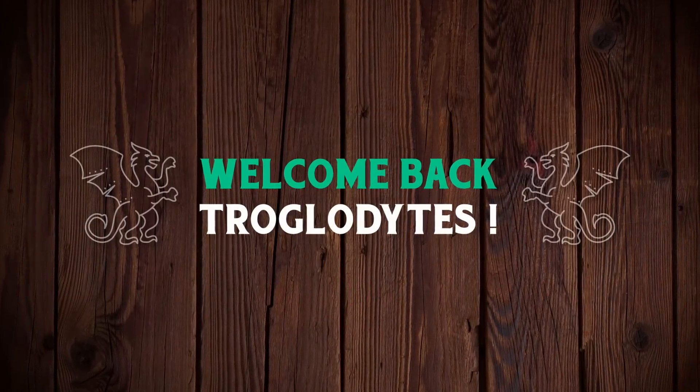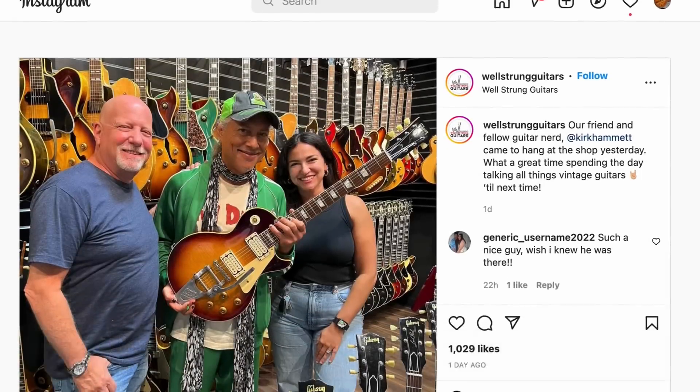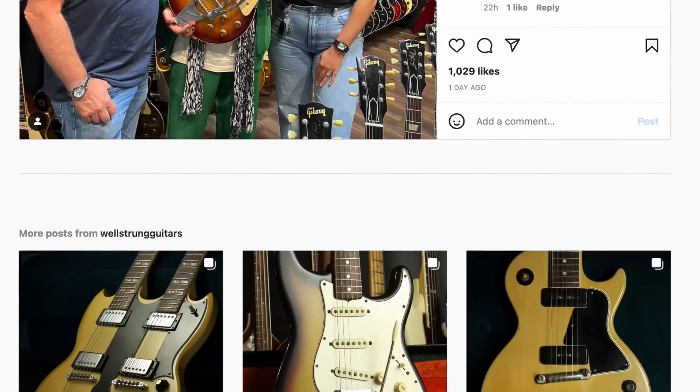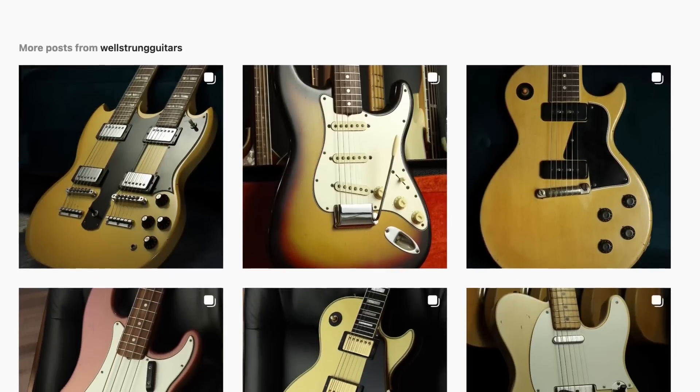Welcome back troglodytes to your daily dose of guitar information, the Trogly's Guitar Show. A little while back we talked about Well-Strung Guitars, and I told you we would also check out their Instagram page because sometimes things are exclusive here, or they sell before they get put on the shop's page, or sometimes they just feel like sharing photos on Instagram. Here's the ones that stood out to me.